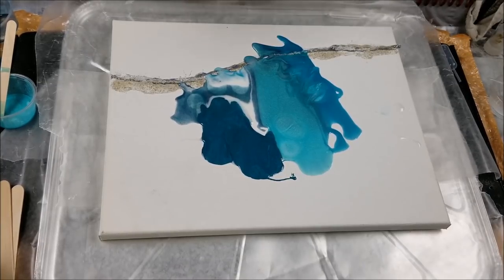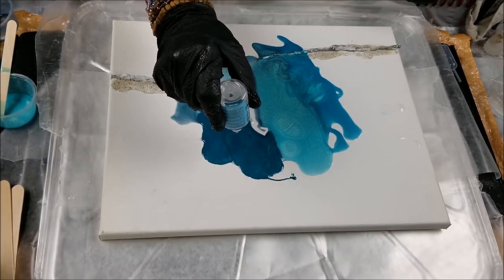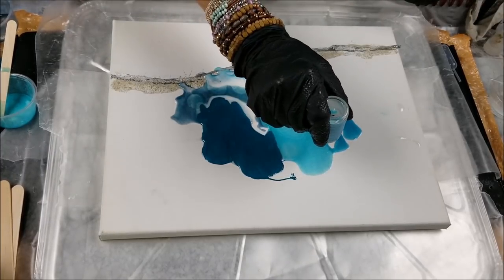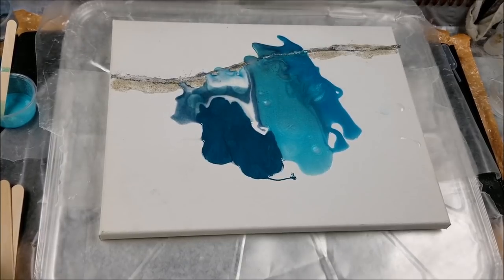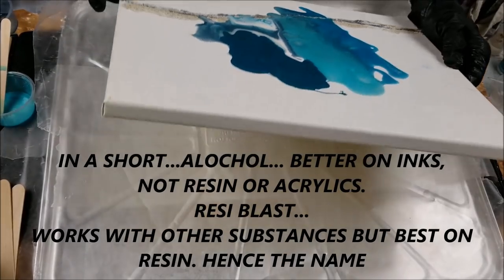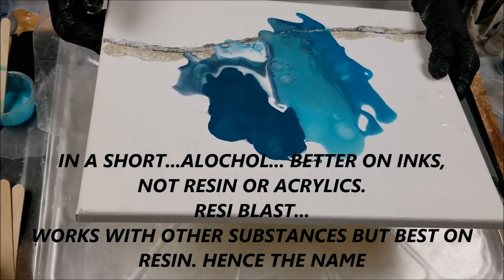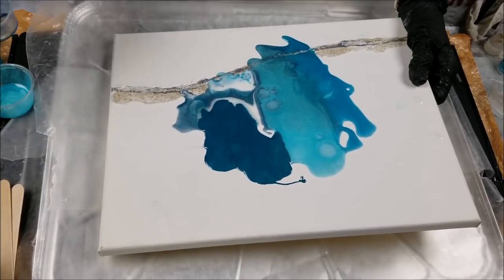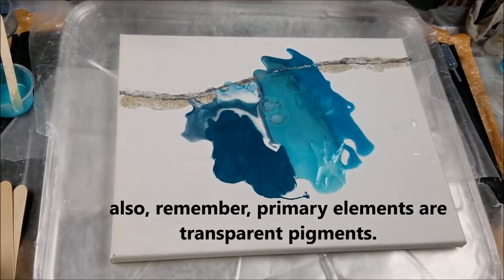Now let's do some resi blast — put a drop over where the metallic is, one over where the primary elements are, one in the glue. Not seeing much of a difference compared to the alcohol. I think it works better with ink. Also upon further review, resi blast is best used if you had a color underneath — because I can see the canvas through there. If you had another base color you could get cells without the canvas showing through so much.